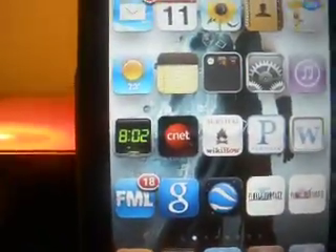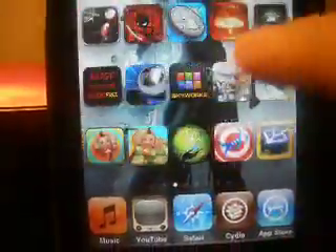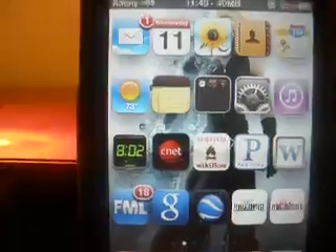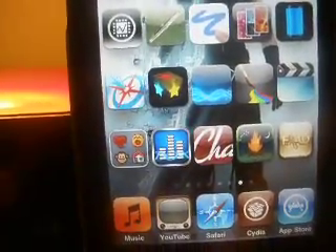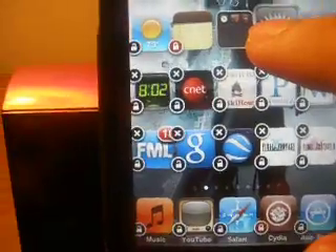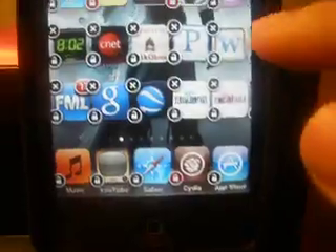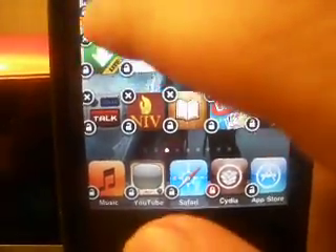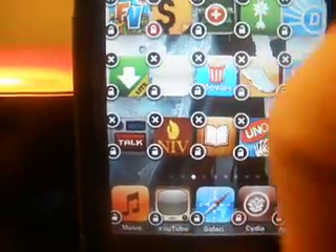Another thing that's pretty useful is called Loctopus. Most people have been using iProtect, but Loctopus is pretty much the same thing, probably a little better, because you don't have to open another app or go into another settings and then respring. All you have to do is hold the app, and then you see little locks on each app. All you have to do is click on the little lock like so — if you click on the app itself, it won't work. So yeah, you just click on the little lock.